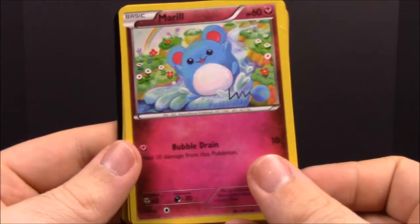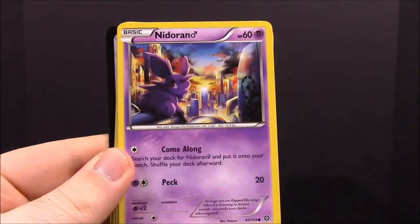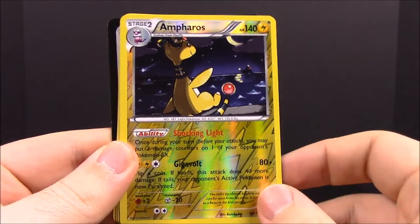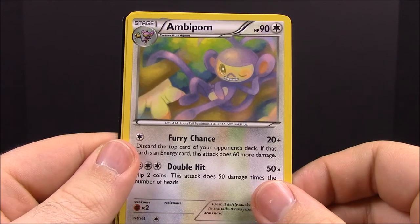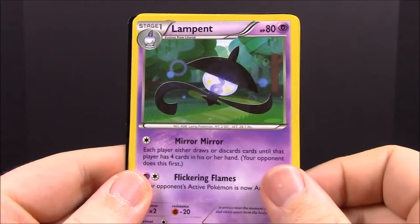The second Steam Siege pack. First up is Marill, then Sneasel, Litleo, Nidoran, Nosepass, an Ampharos which looks really awesome, a Hydreigon, an Espeon — I've seen the small version but never this bigger one — a Lampent, and Azumarill.